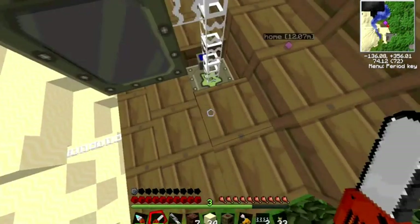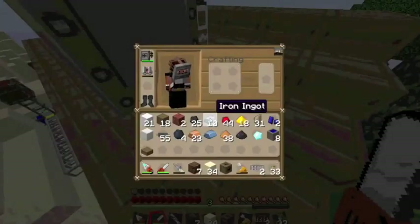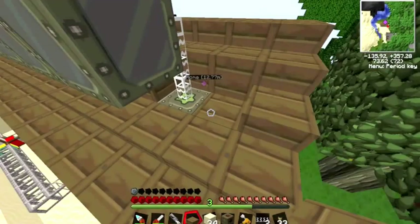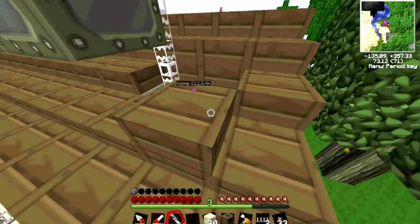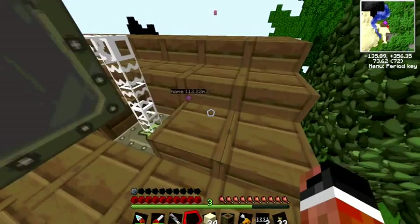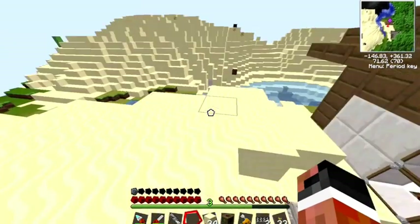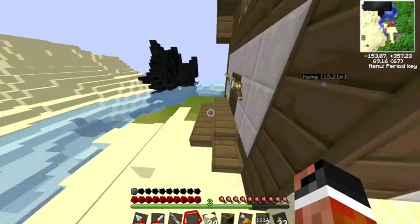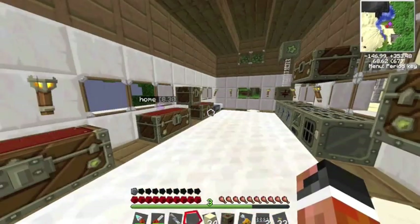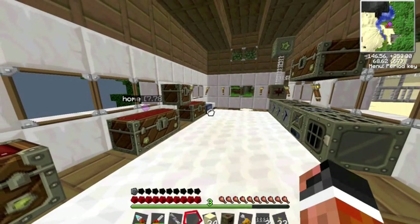To make one medium voltage solar array you need eight low voltage arrays, and it's the same for the high voltage — you need eight medium to get the high one. I did some math and found out that you need like eight or sixteen stacks of solar panels to afford one high voltage solar array.